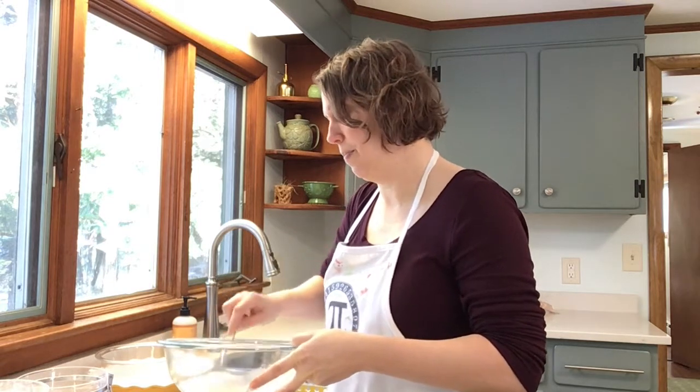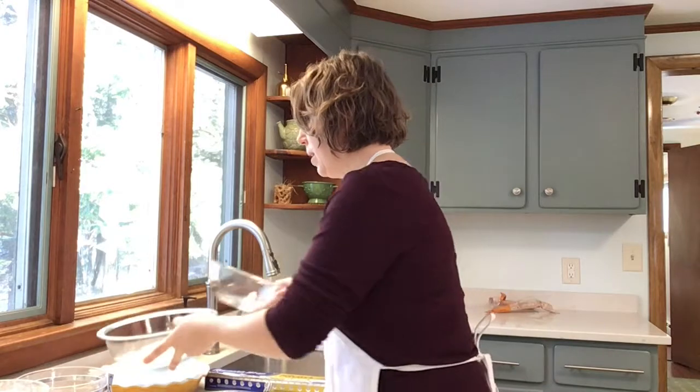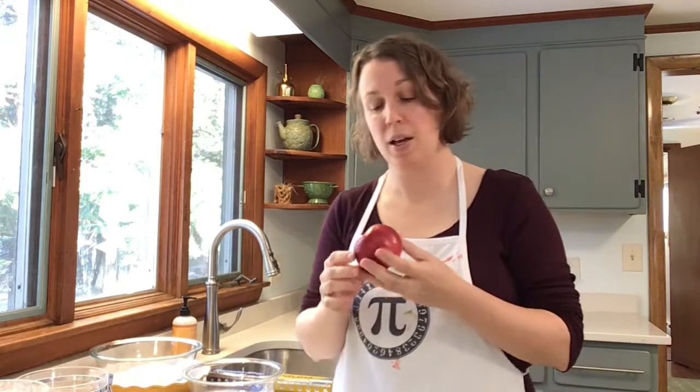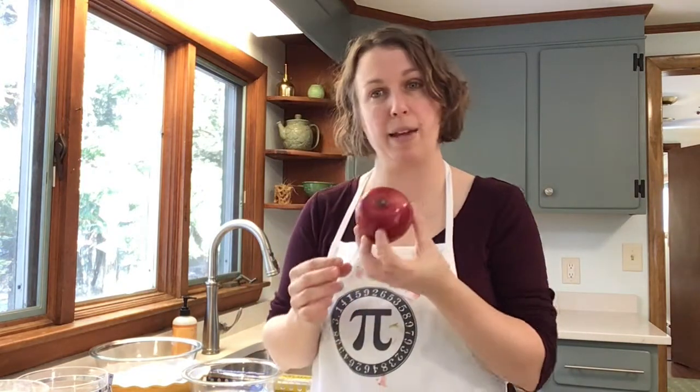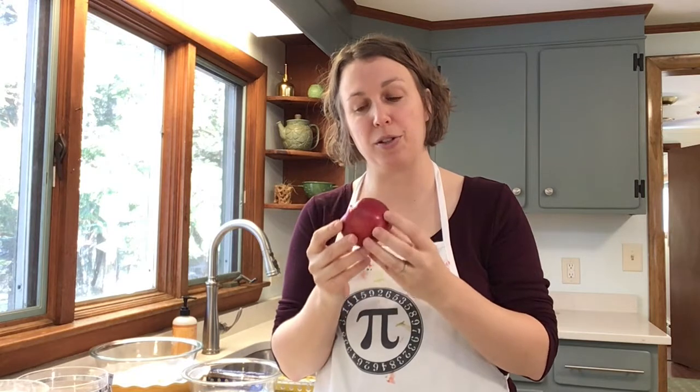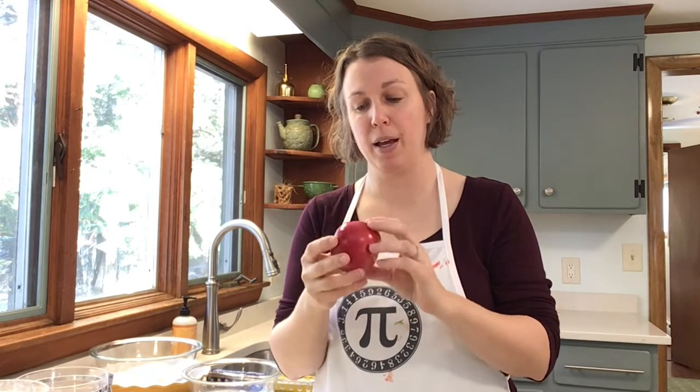Next step is the apples. The recipe calls for five large apples, but I only have smaller Macintosh, so I'm going to use six. Let's talk about what the apple represents geometrically — it's pretty close to a sphere in terms of shape. When we peel off the skin, the skin represents the surface area of the apple.